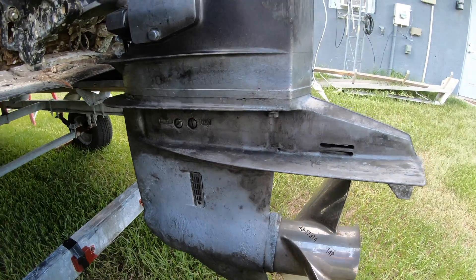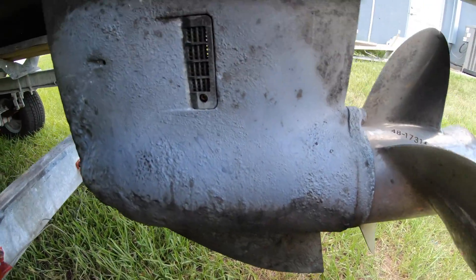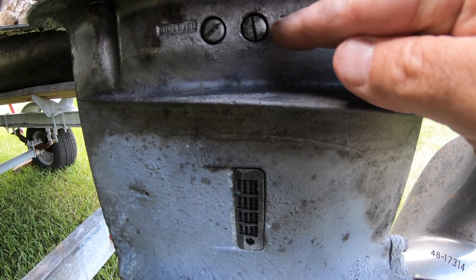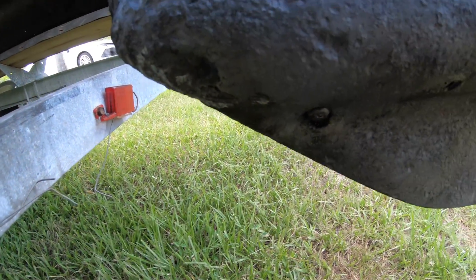Normally this is not that difficult. You just open the drain screws and drain the oil into a pan. The top one is a vent — it's also used to gauge when you're refilling from the bottom how much oil is in there — and the bottom one is just the drain screw.